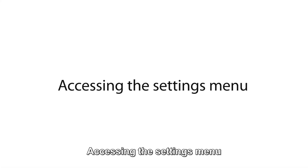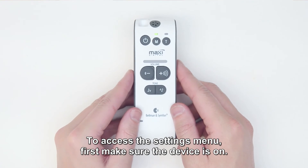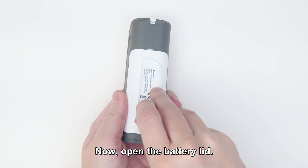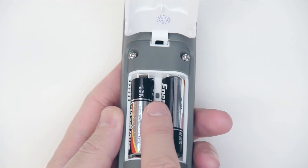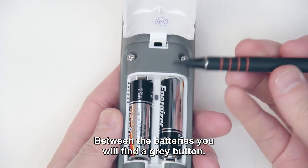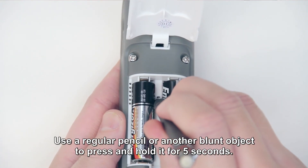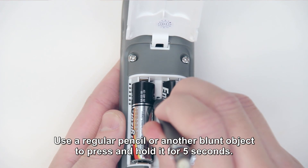Accessing the settings menu. To access the settings menu, first make sure the device is on. Now open the battery lid. Between the batteries, you will find a grey button. Use a regular pencil or other blunt object to press and hold it for 5 seconds.